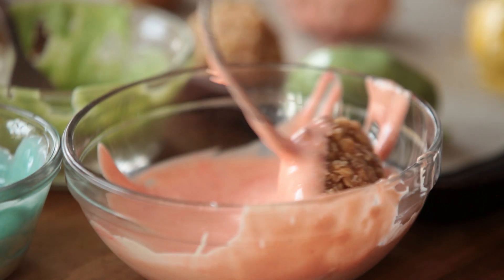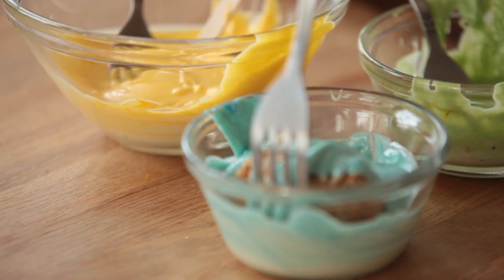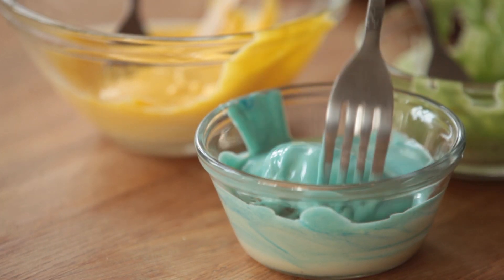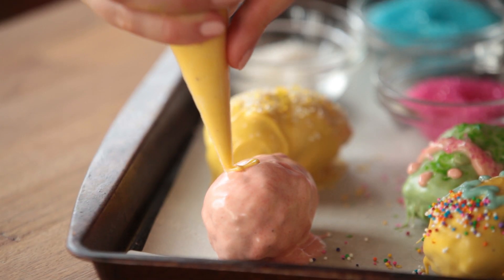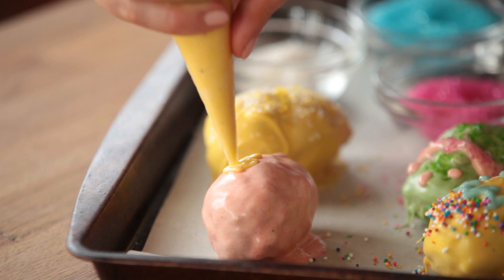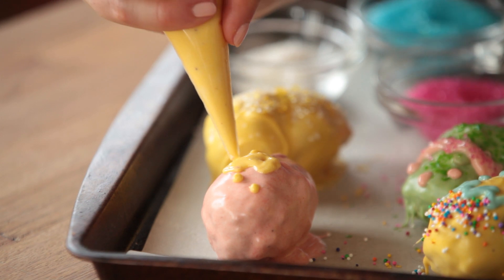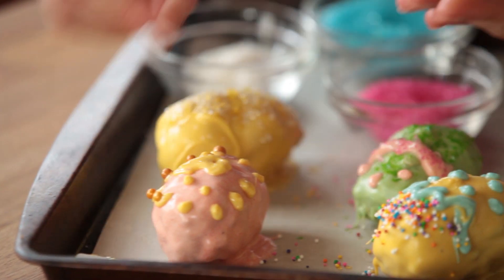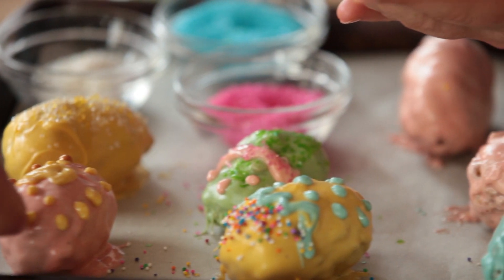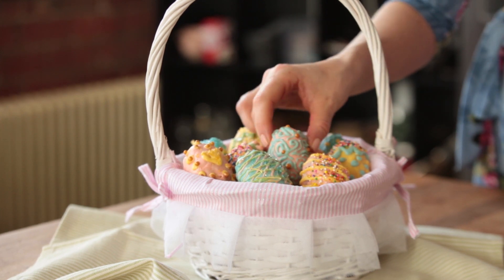Now it's time to decorate. Drop each of your little Easter eggs into one of the bowls with the colored white chocolate, making sure to coat it completely all the way around. Then transfer it to the baking sheet with the parchment paper. Next, transfer any remaining white chocolate to some piping bags and add all of your favorite shapes and decor. Finally, it's not an Easter egg without some fun candy, so get out your favorites and decorate. Let your eggs cool in the refrigerator until totally set before transferring them to a cute little Easter basket for serving. Enjoy!